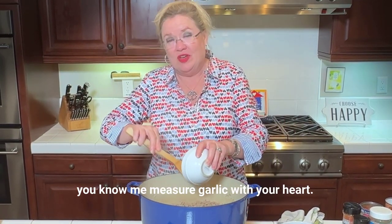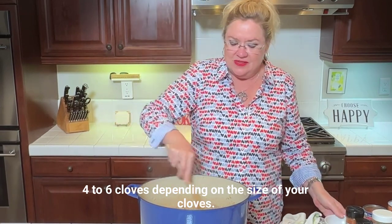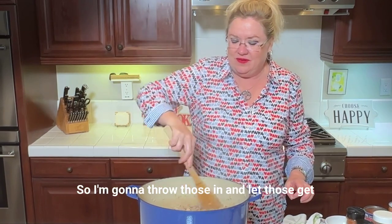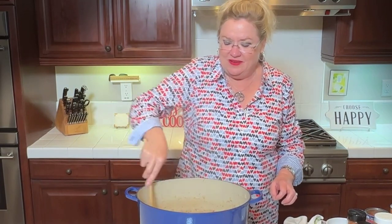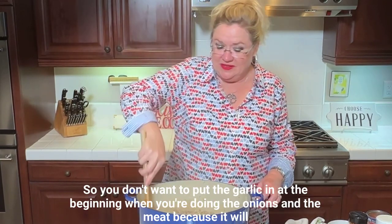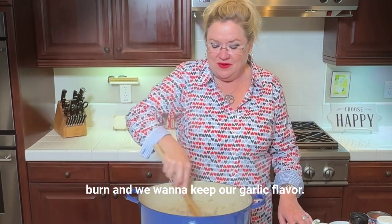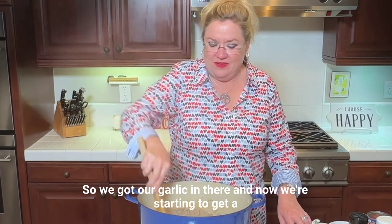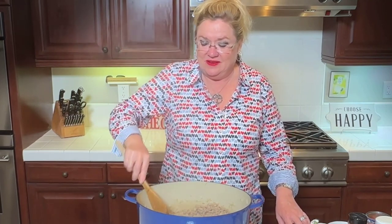Now, you know me — measure garlic with your heart. Four to six cloves depending on the size of your cloves. Mine were kind of small so I did six cloves of garlic. I'm going to throw those in and let those get started. Garlic burns quickly so you don't want to put the garlic in at the beginning when you're doing the onions and the meat because it will burn, and we want to keep our garlic flavor. We're starting to get a little bit of brown on our meat — it's good.